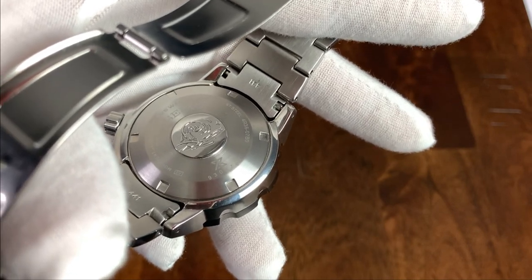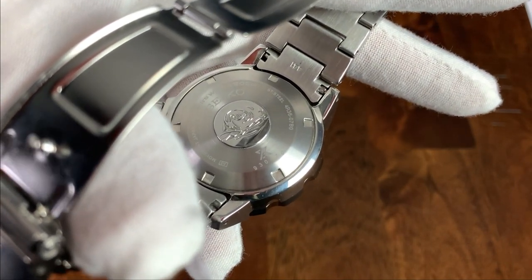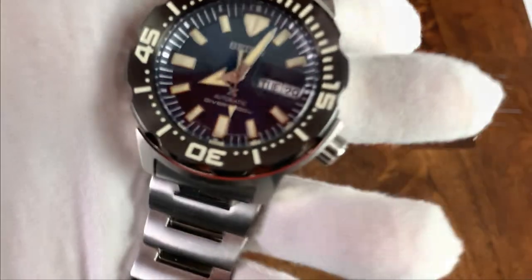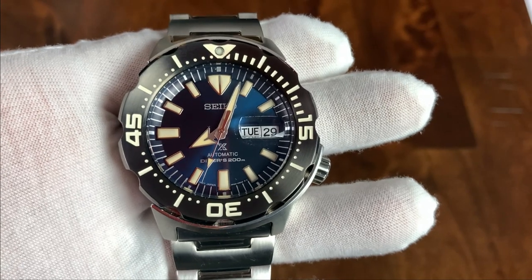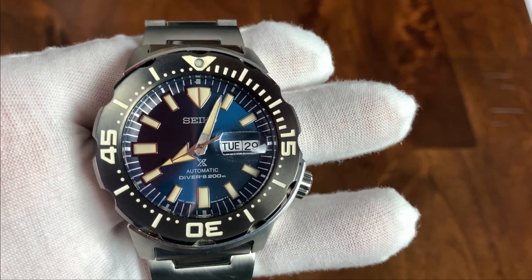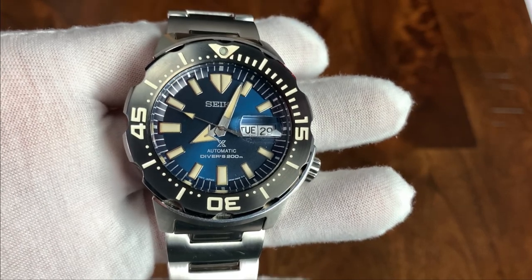Flipping the watch over, we have that classic Seiko wave found on many of their divers. We have a screw-in case back that provides 200 meters of water resistance, and this is an ISO certified dive watch — it is stamped 'Diver's 200m' on the dial. This is powered by the Seiko NH36: a 21,600 vibrations per hour, 41 hour power reserve movement with hacking, hand winding, and a stated accuracy of minus 20 to plus 40 seconds per day — though this one is doing much better than those stated tolerances.